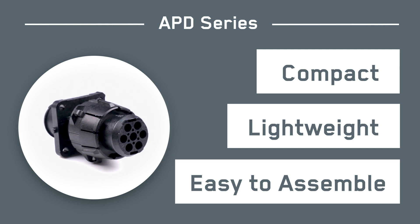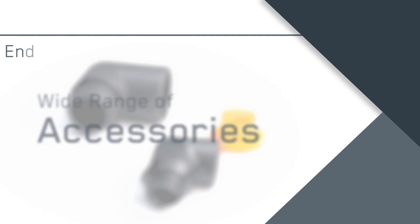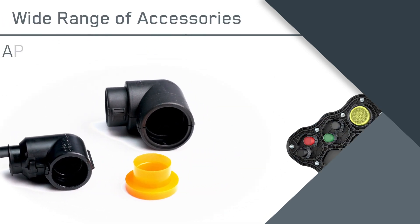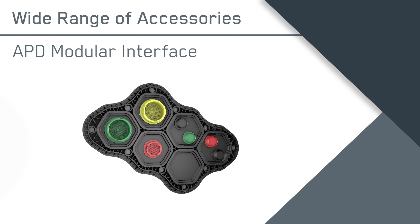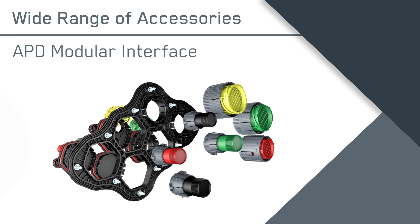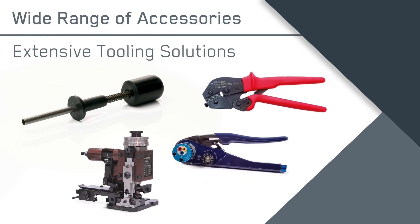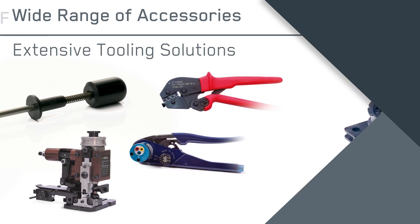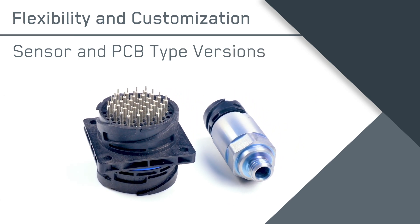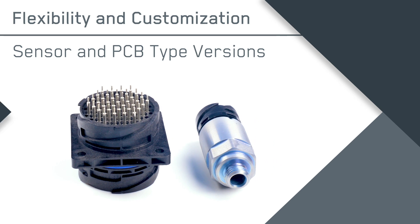Whatever the application, the series features a wide range of accessories, including end bells and dust caps, and the innovative APD modular interface that simplifies connector management and cabin to chassis applications. Extensive hand and automatic tooling solutions are available.